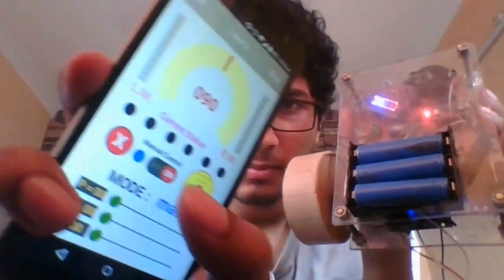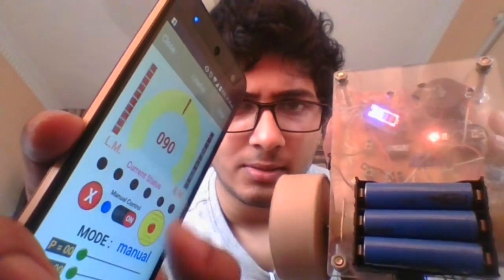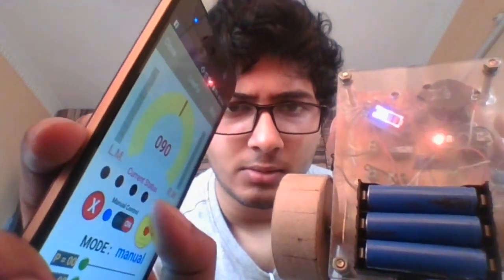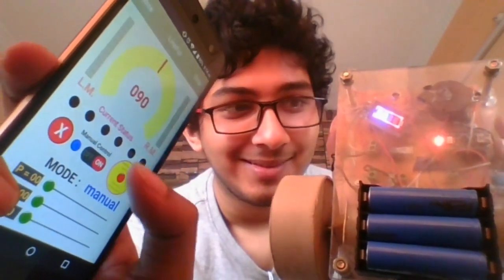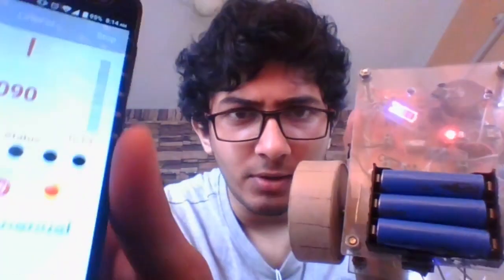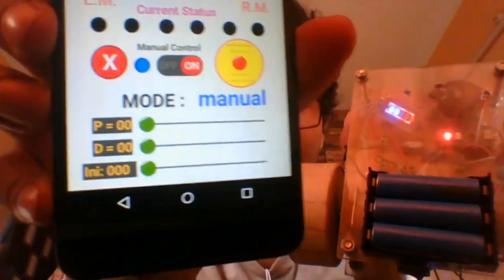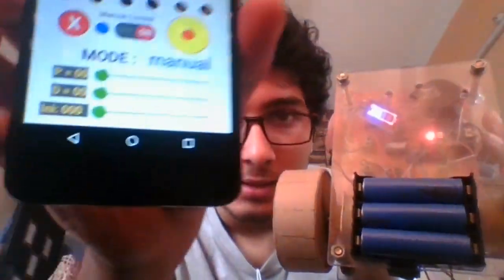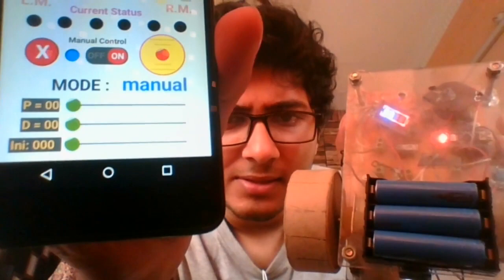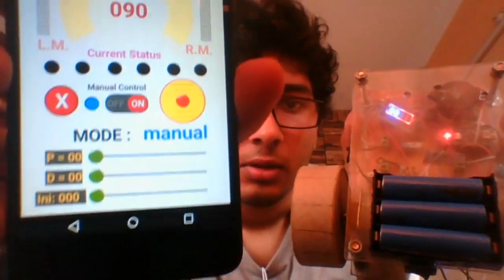This is the mode selector — it's currently in manual. I'll show you how it works. This is my board, and this is the joystick, and you can see I can control it using my smartphone. There are also three sliders: the P and D controllers. I have not included the I controller for a reason, which I'll explain later.